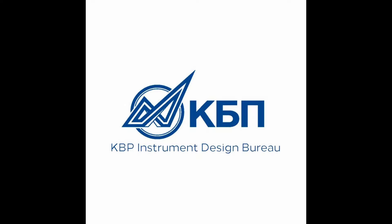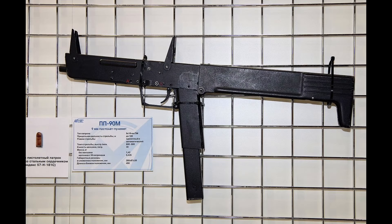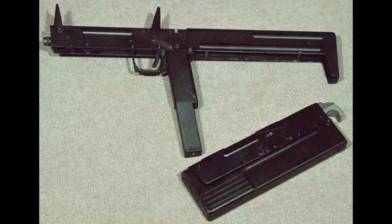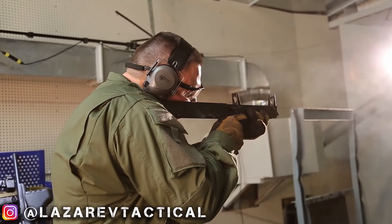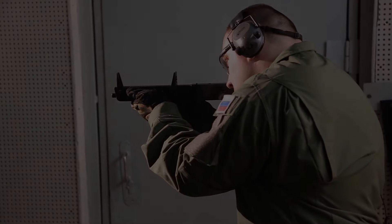In the 1990s, the Russian KBP Instrument Design Bureau had a brilliant idea. They'd seen the Ares FMG, and they wanted that for Russia. So they designed a folding straight blowback submachine gun looking somewhere between a 90s FPS world model and the Ares FMG we have at home, and named it the PP90. They actually did make some number of them, but without significant export sales or notable use, they faded into obscurity.